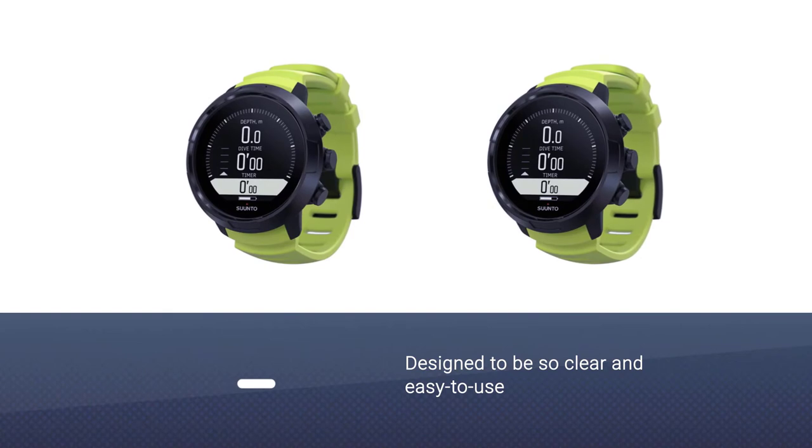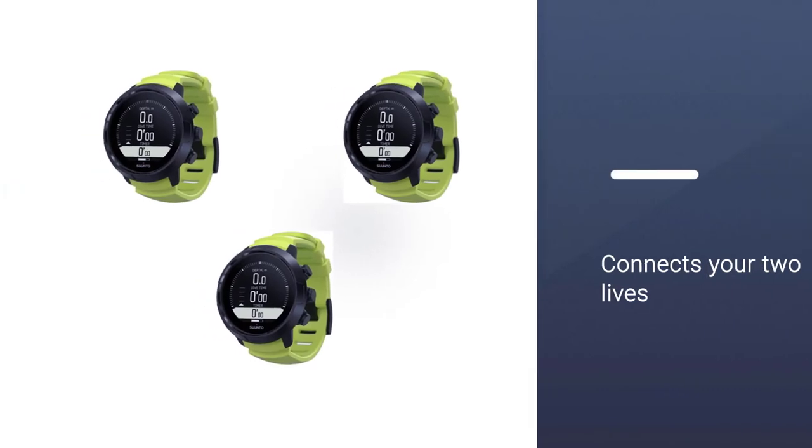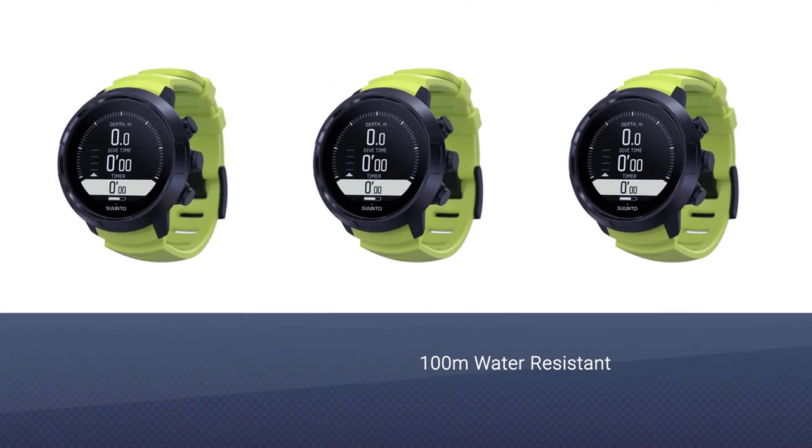Number three: Suunto D5 scuba diving wrist computer. The new Suunto D5 is designed to be so clear and easy to use that you can just enjoy and focus on exploring the wonderful underwater world. Play with style by changing the strap to match your looks.